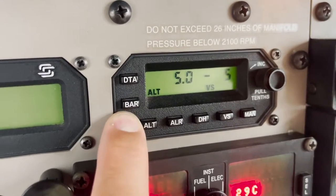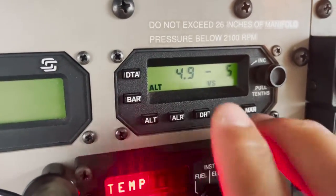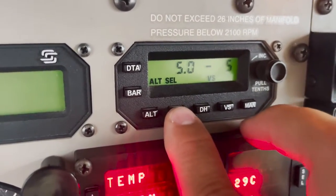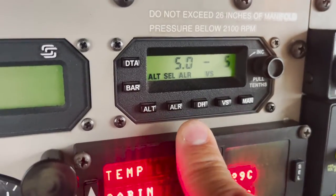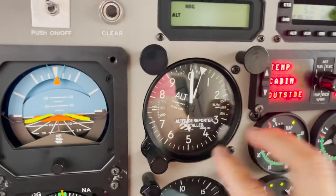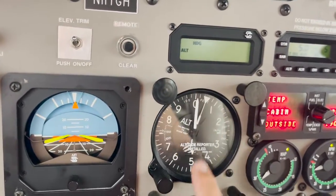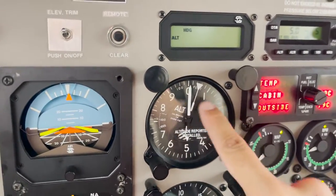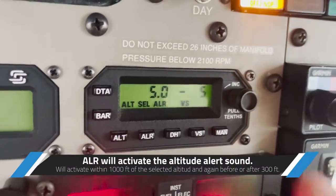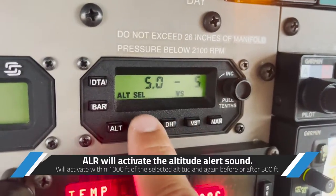We've covered barometer setting, altitude select, and current autopilot altitude. Now let's look at the alert button. The altitude alert mode will sound 1,000 feet before capturing the pre-selected altitude, and again 300 feet before or after the capture altitude — like a ding-dong chime. I'll leave it on.